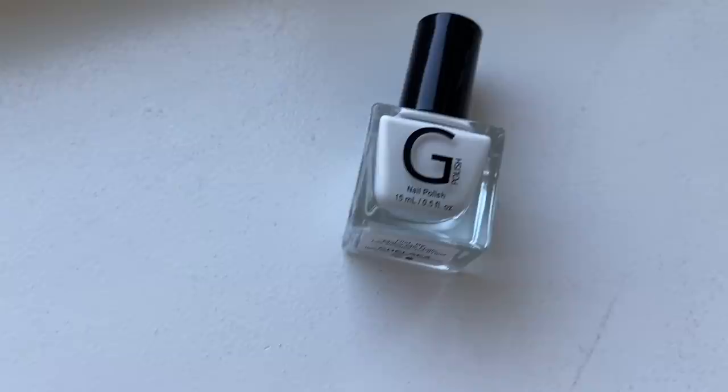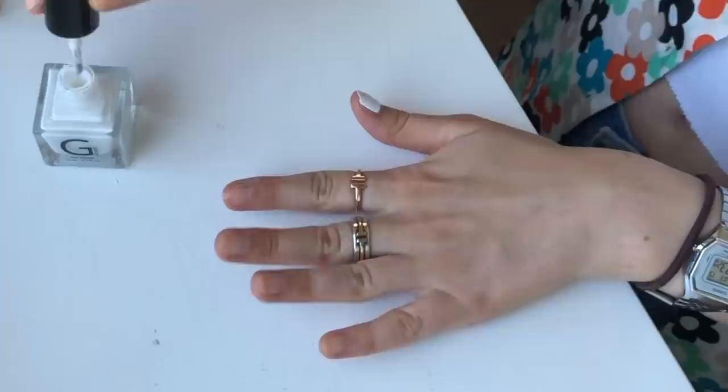We're going in with G Polish in Chelsea — this is our snow white color — and we're going to apply one coat to all of our nails as the base for our cow print. Now we have our first coat of white on; we're going to let this dry and then go in with our second coat. Second coat of white is on, and now that that's dry we're going to go in with G Polish in Hell's Kitchen.